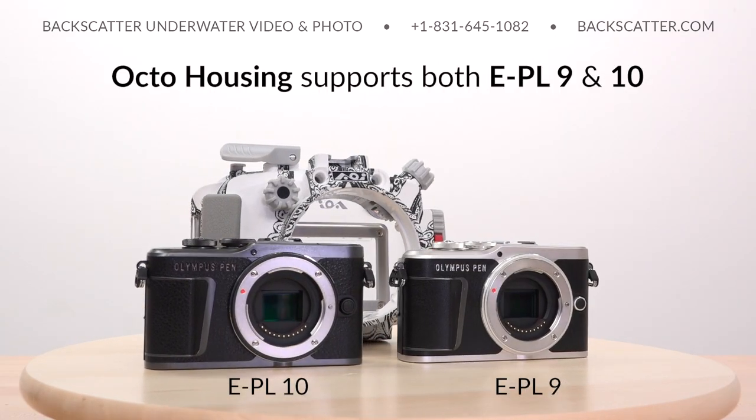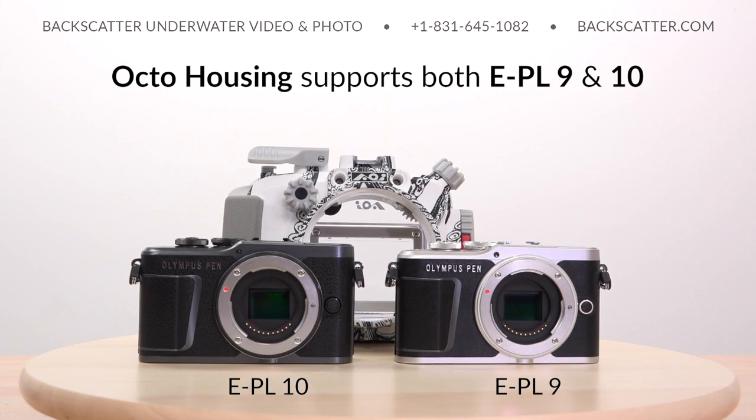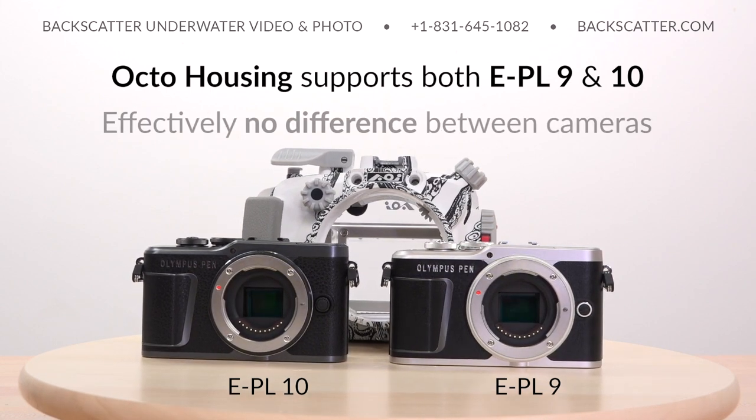The Octo housing supports both the EPL9 and EPL10 camera bodies. There's effectively no difference between these cameras because the only significant change is that the EPL10 includes some extra art filter features that we won't be using underwater anyway.